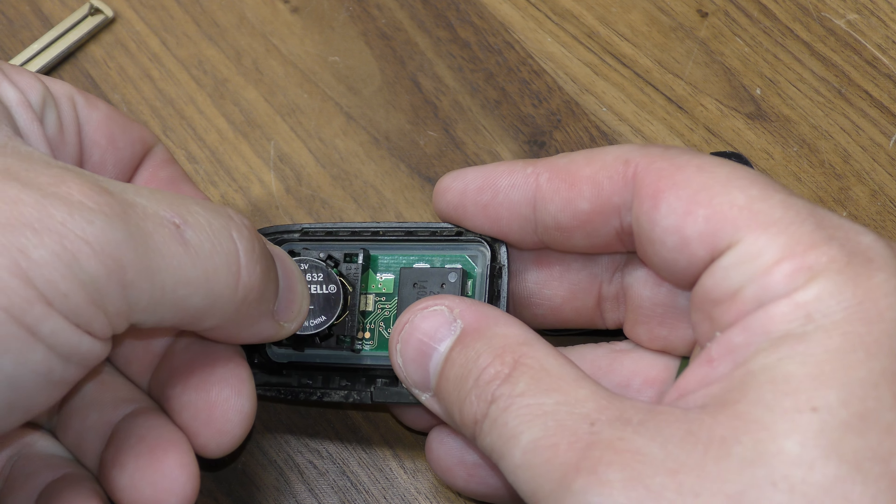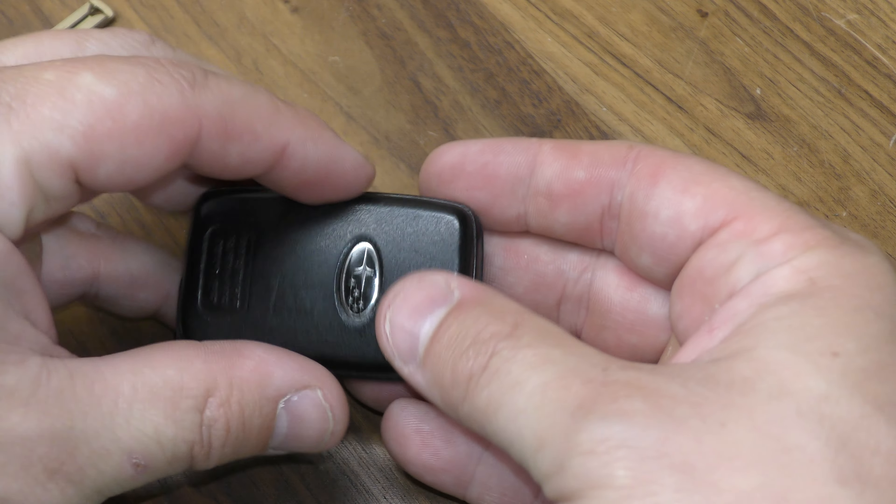The new battery is going to go in positive side facing upward — put it in this side first. Then squeeze these halves back together.